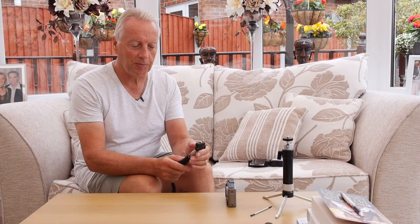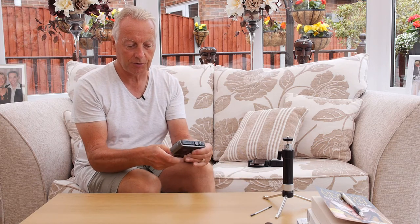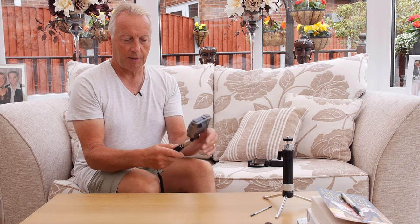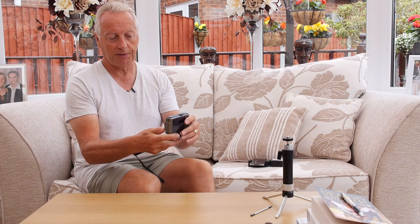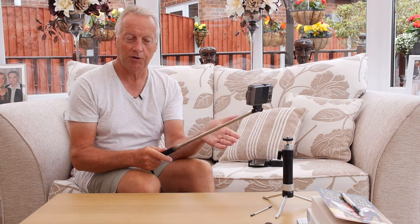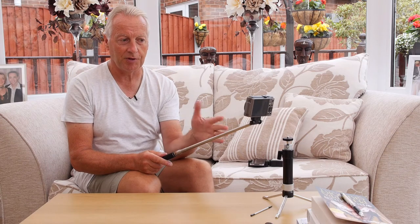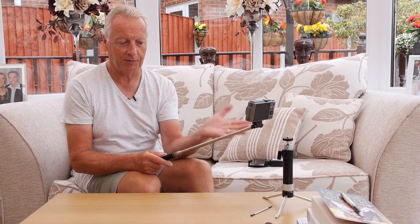Additionally, the iPoll mini can be used with a compact camera and again the quarter-twenty screw enables you to attach this to the iPoll mini. You can set the angle which you want the camera to be at, and then as with the smartphone you can use the compact camera to give the walkabout presentation. It's an ideal distance — you're about a meter away — so the microphones will pick up the sound and you get good audio quality for your video.